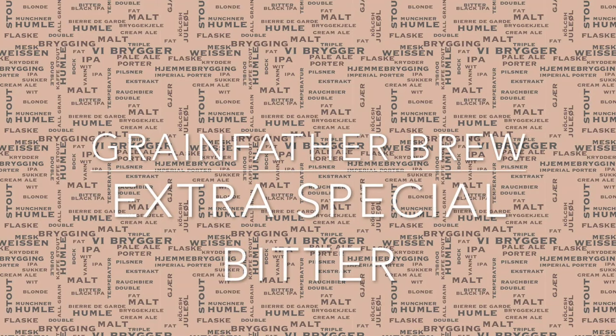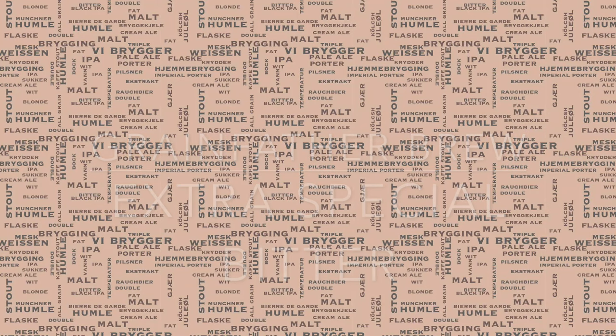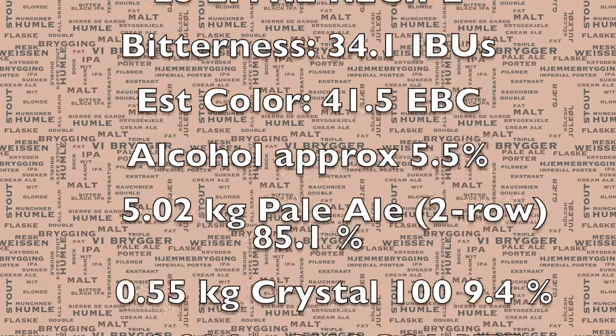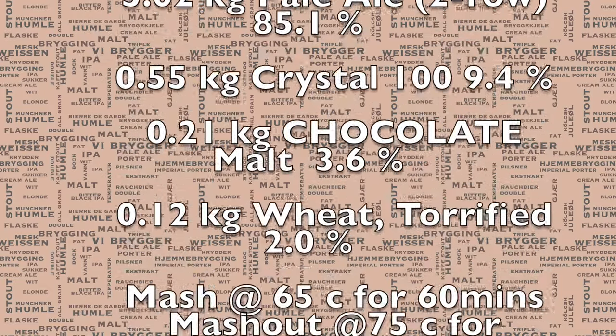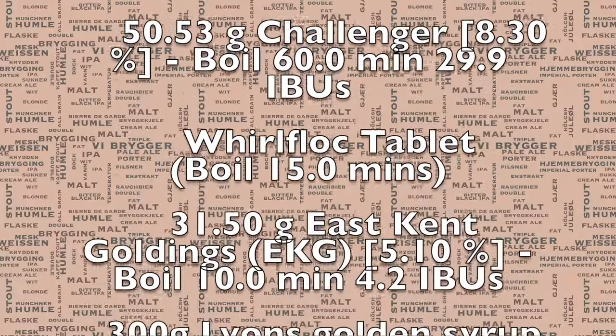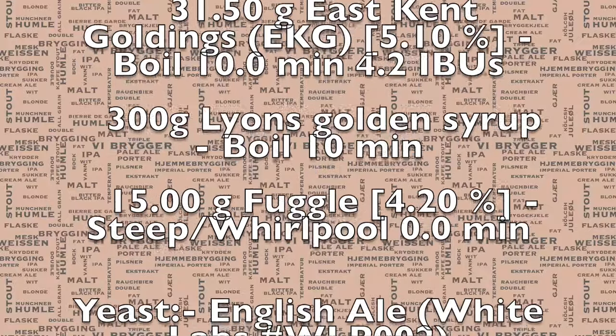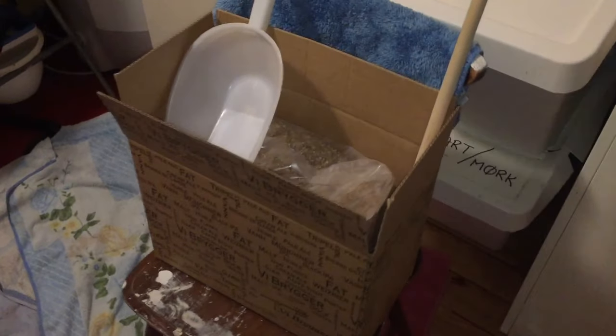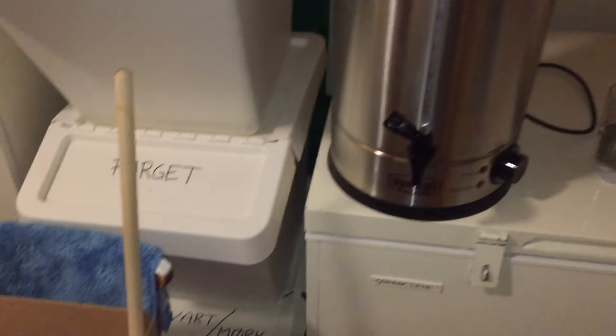Hello and welcome to my Extra Special Bitter Grandfather Brew Day video. This is the recipe that I'm brewing today and you will find the full recipe in the YouTube video's description. English bitter beers are not actually very bitter at all — in fact, this one is actually under 35 IBU. An Extra Special Bitter basically just has a bit more alcohol than a standard bitter.